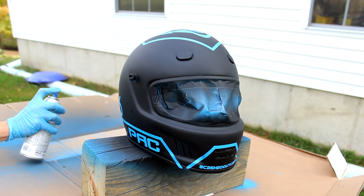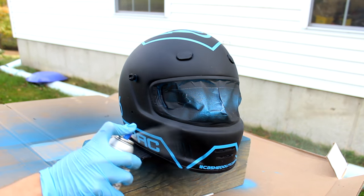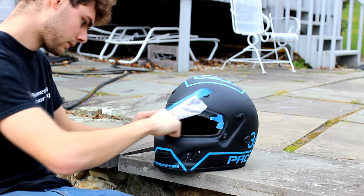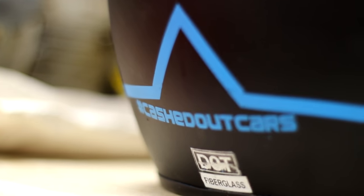Finally, apply a clear coat to protect the finish using the same techniques as with the spray paint. This will protect the helmet and make it look great. Then you could unmask the rest of the helmet to reveal your design and reassemble it. Get creative with your designs and color combinations, and you could make some very unique, personalized helmets.